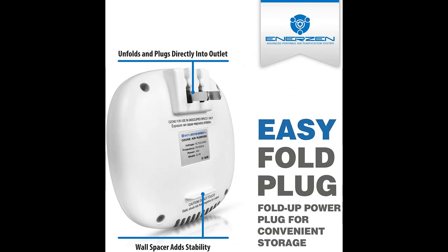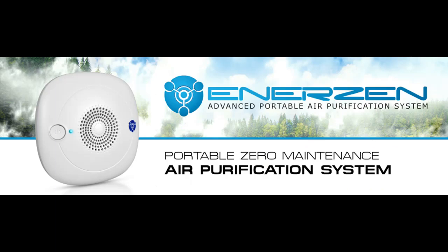Zero maintenance and a portable design has customers operating the O-111 in their homes, offices, boats, cars, garages, and just about any small space.